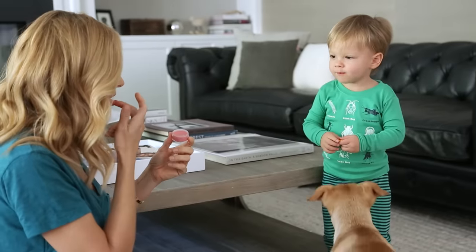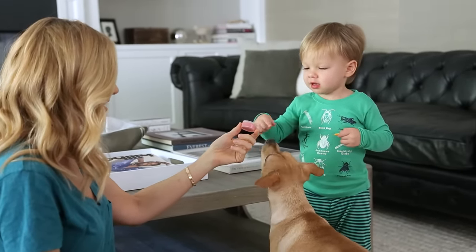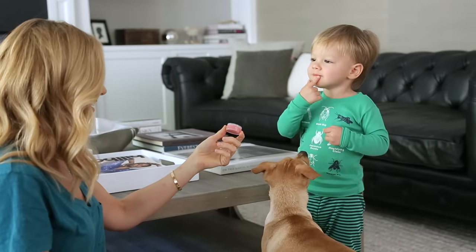Do you want to put some on your lips? Okay, put your finger in it. Put it on your lips. Good job!